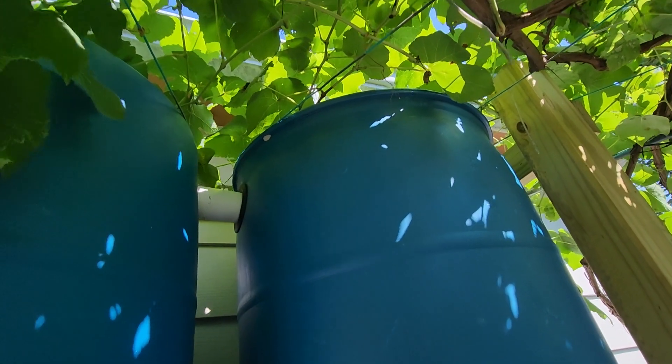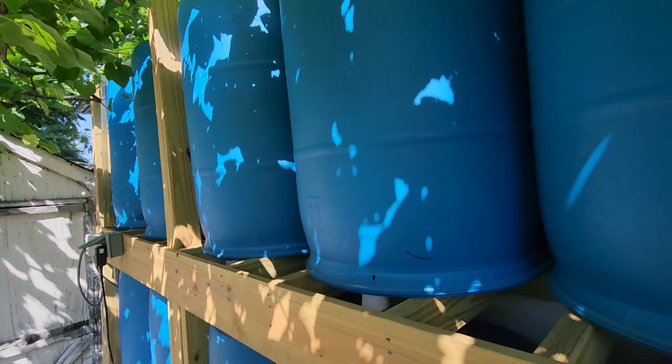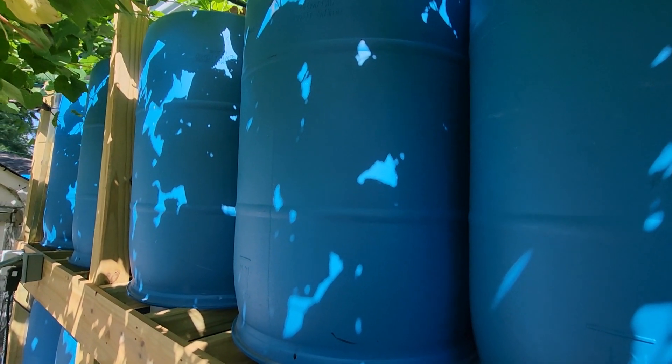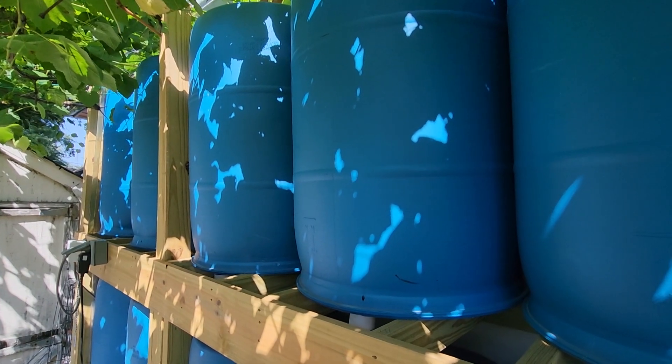When this barrel is full, water overflows to another five barrels. All these five barrels are upside down and connected with a two-inch pipe. These five barrels fill with water equally and build pressure five times stronger than a single connection.